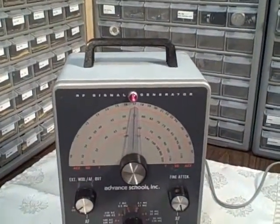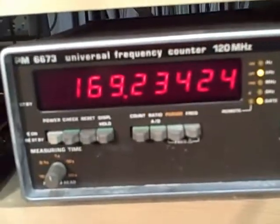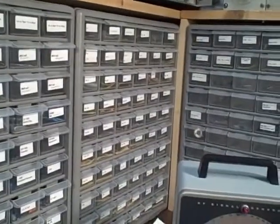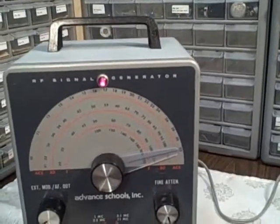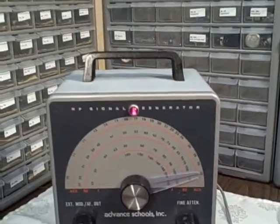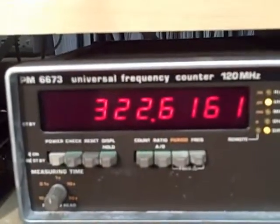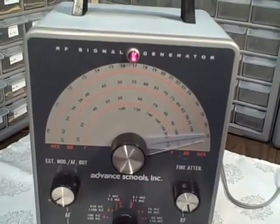Let's go to mid-range — I'm going to call that 170 kilocycles — and we are reading 169.2. Then we go to full scale, which should be reading 320, and we've got 322.6. When you figure the error, they're small — you're very close.